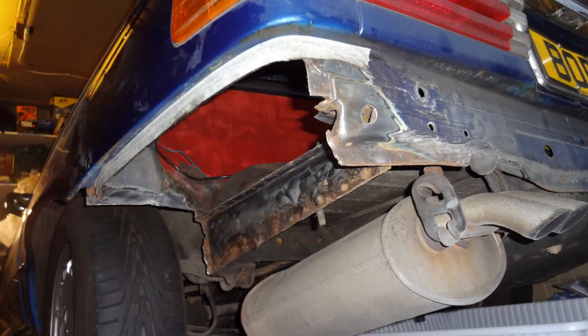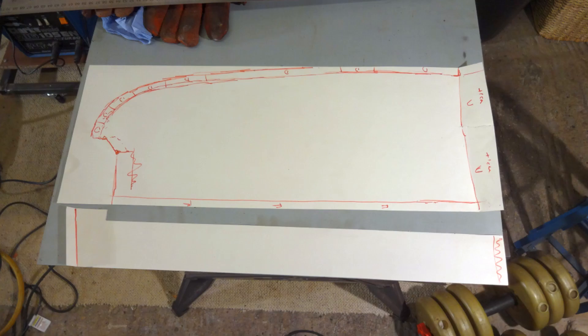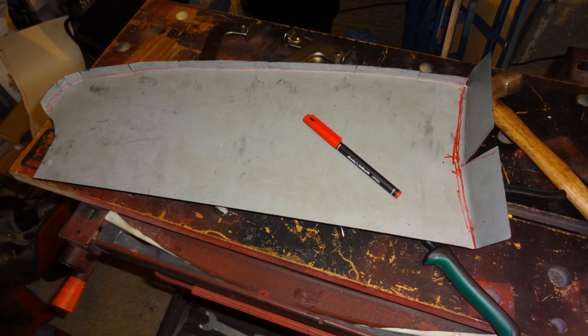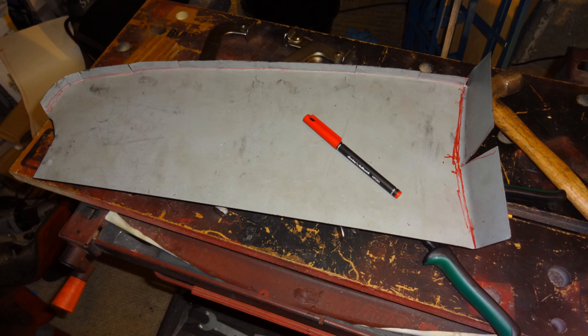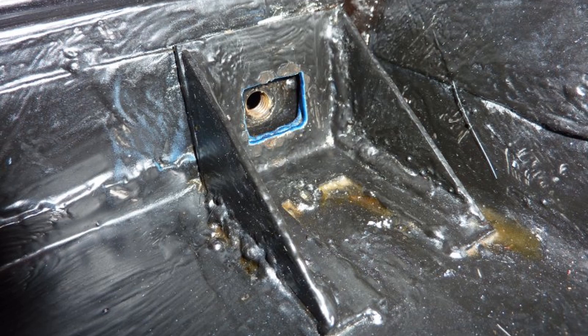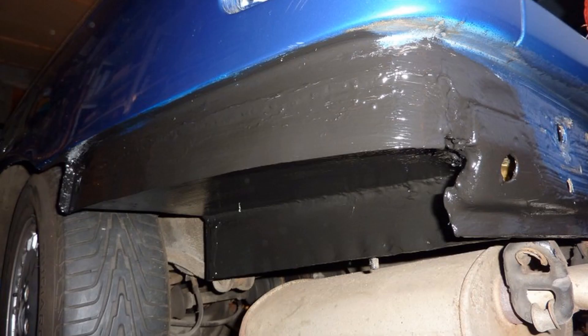After all the rust was cut out, I made up two card templates for the new parts I needed, then cut the shapes out of steel sheet. The first part was welded in place, the second part cut out and folded into shape, then welded in place before grinding. I also needed to fabricate a new bumper bracket. Once welded into place in the boot, the area was painted with epoxy primer and the bumper was refitted to the car.